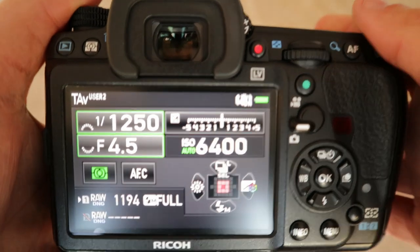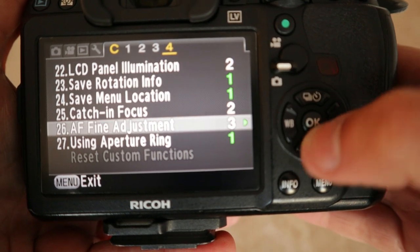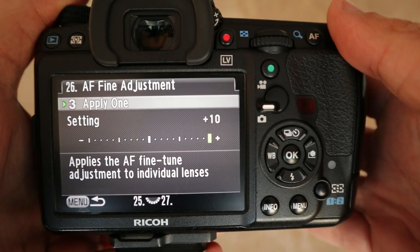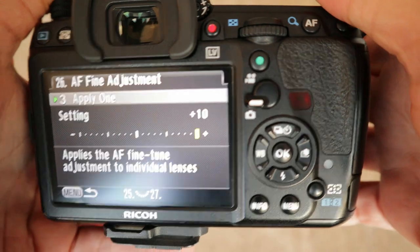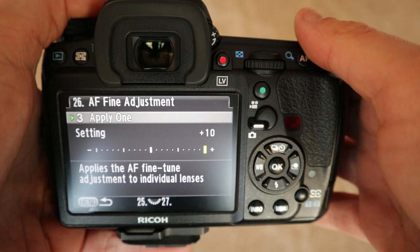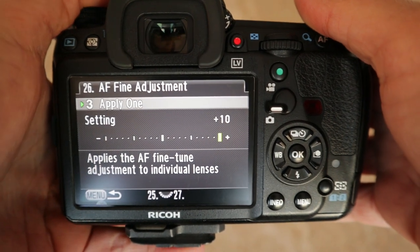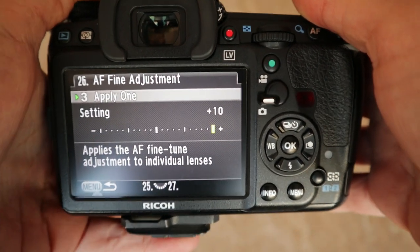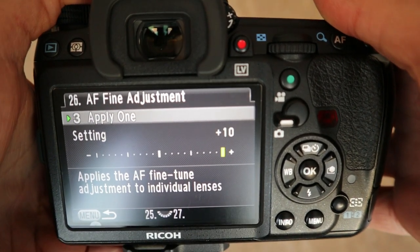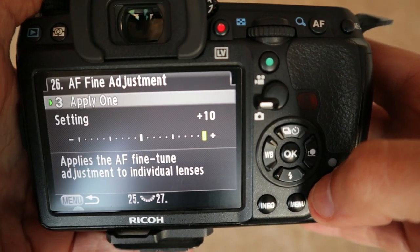Once you've got that done, you'll save that information. Mine is right at plus 10. This body probably needs sending off because it's really far out — it could be calibrated properly with this lens at the factory to bring them both back to zero. These are quite far out on the tolerances, but it actually still works — it does get it in focus, but it's right at the end. So mine's on plus 10 for this lens; this is the 55-300 PLM on the K3.